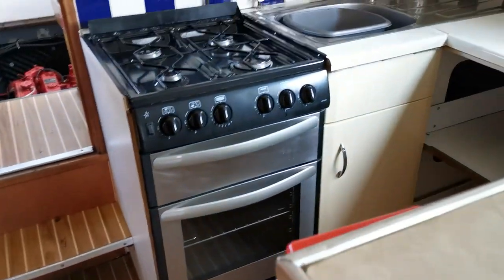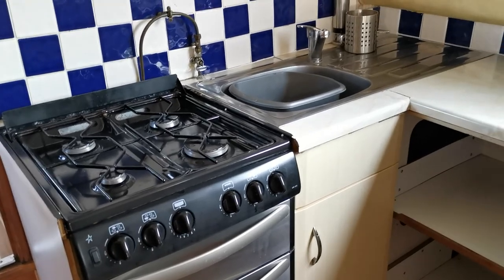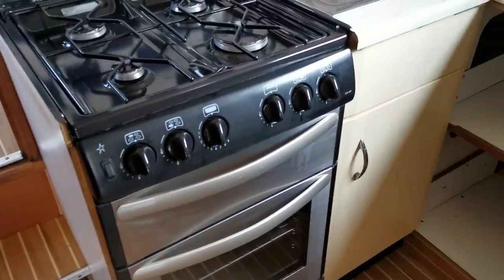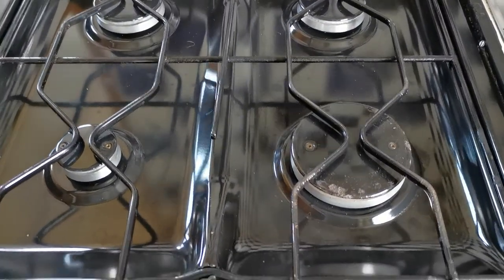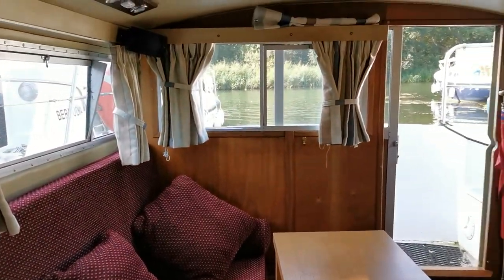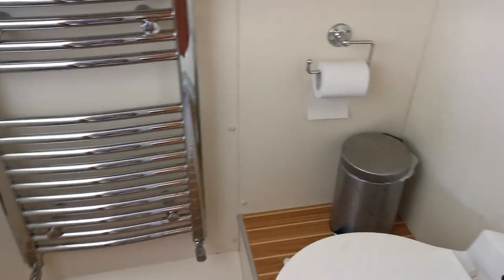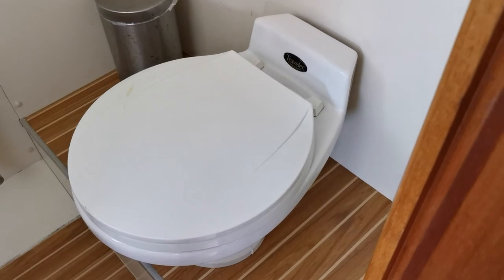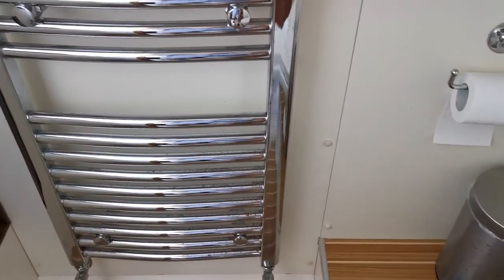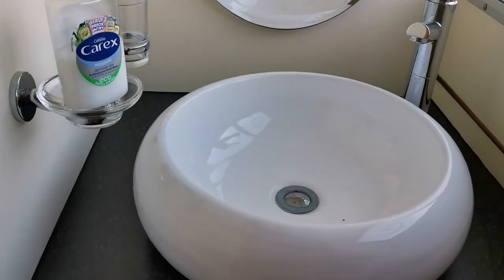Just moving forward to the galley, amidships on the starboard side — we've got a full-size cooker, again in very, very good order. Just turning round slightly and looking aft to the aft companionway and the rear well. Opposite the galley on the port side we have the heads, which has an electric flush toilet, chrome towel rail and a rather nice wash basin.